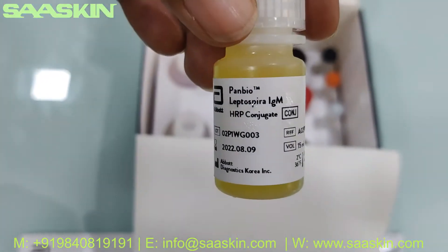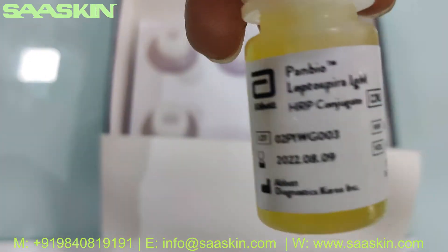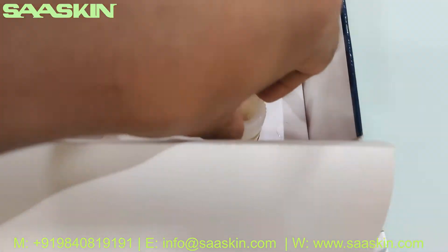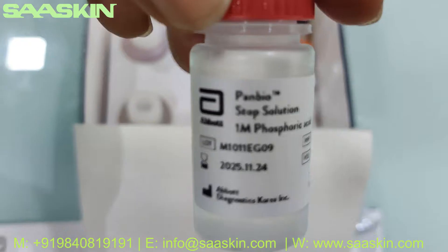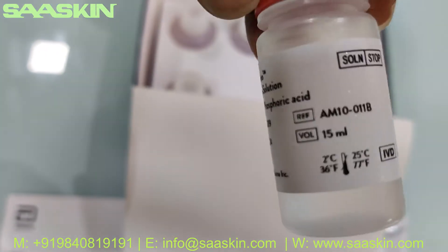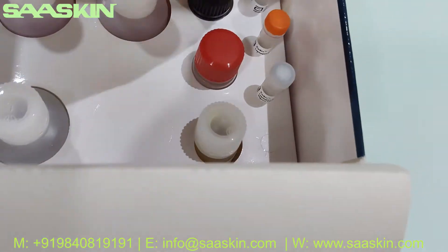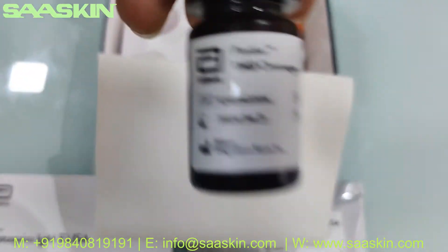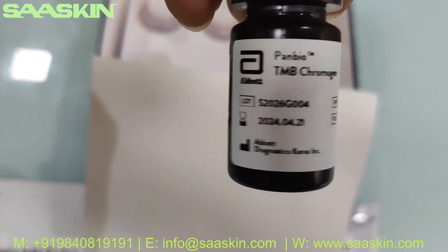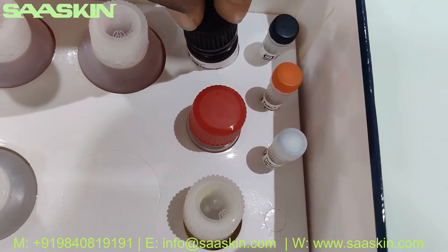This is the HRP conjugate buffer solution — one 15 ml bottle. And here is the stop solution buffer, again a 15 ml bottle. And what else — a TMB chromogen, again a 15 ml bottle buffer solution.